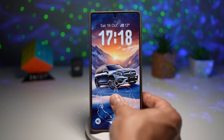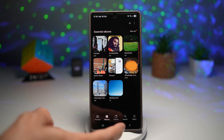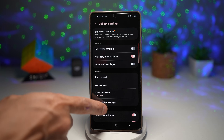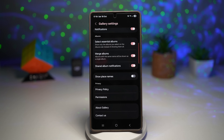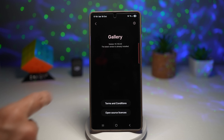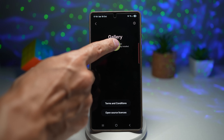First, unlock the device and open up gallery. Tap on menu, then tap on settings. Now scroll all the way down until you see 'About Gallery.' Here we need to enable a secret menu called Gallery Labs. You can do this by tapping on 'About Gallery' and then tapping multiple times on the version number — at least seven to eight times.